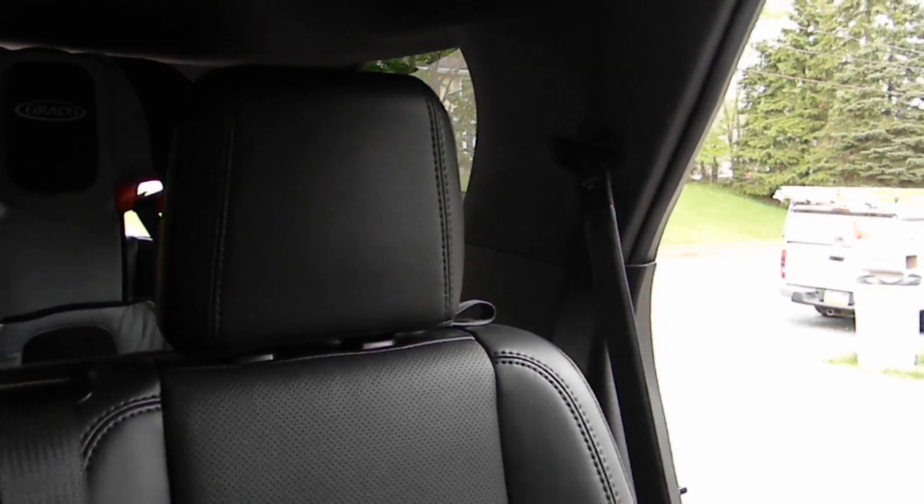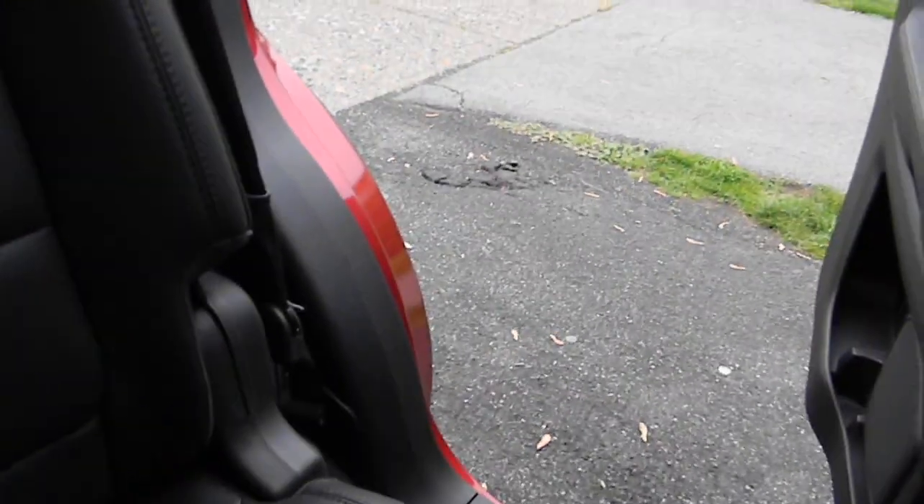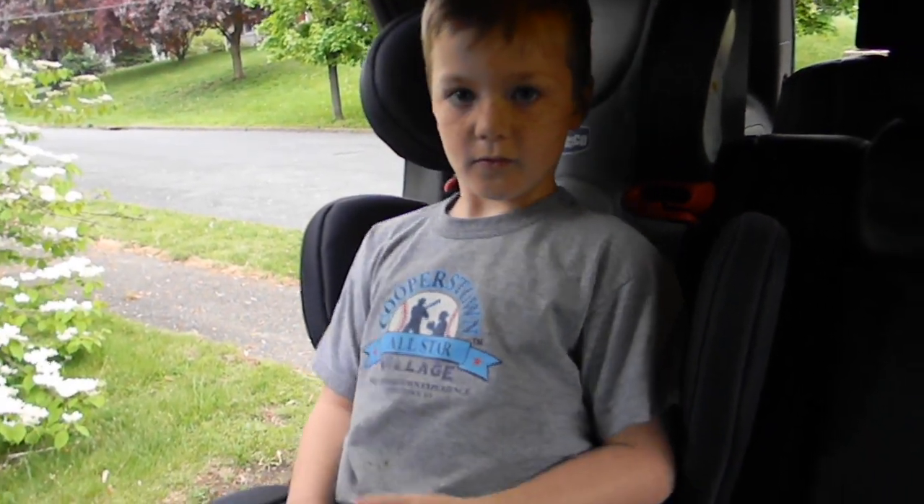CarSeatBlog.com. Jack is going to demonstrate buckling in the 2012 Ford Explorer with the optional inflatable seatbelts. This particular system has dual retractors — one up on top by the shoulder belt where you expect to find the retractor, and it also has a retractor system down below. The combination of two retractors and the amount of tension on those dual retractors makes it a little difficult for him to buckle, but he's been practicing all week so it's gotten a little easier.